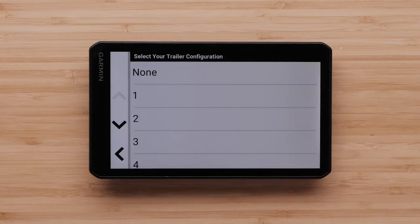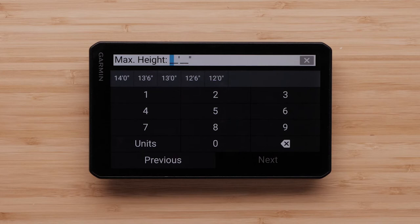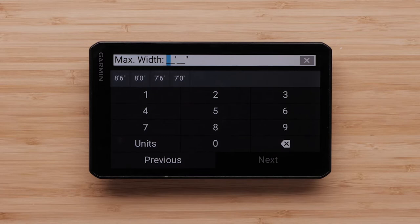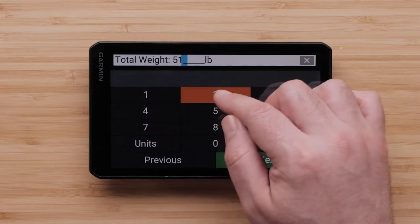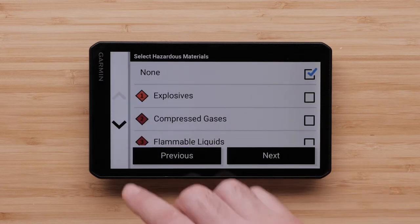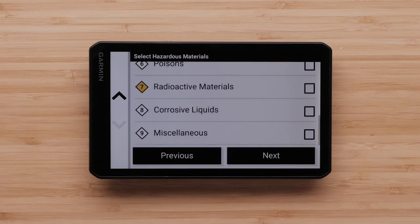Next, select your trailer configuration. Select or enter your vehicle's maximum height, then select Next. Then enter your vehicle's maximum width and the total length of your vehicle, including any trailers. Then enter the total weight of your vehicle, which includes the weight of the load you are carrying. Ensure the actual weight of the vehicle has been set for the total weight on the profile and not the maximum possible weight, as setting the profile for the maximum possible weight may result in unneeded restrictions. Select any hazardous materials that you are carrying, or select None and press Next.